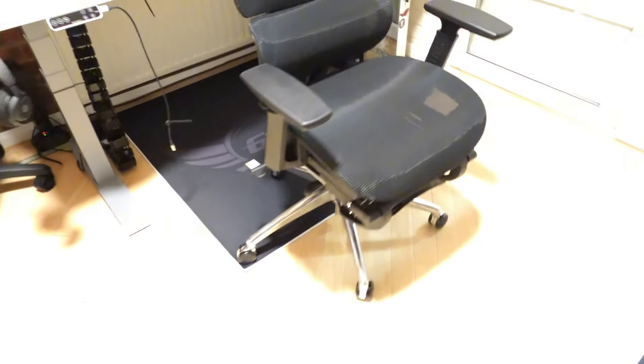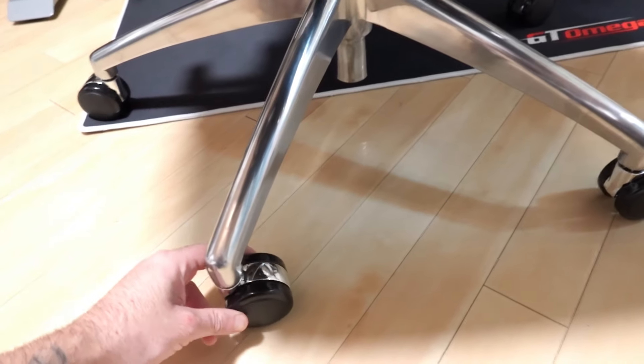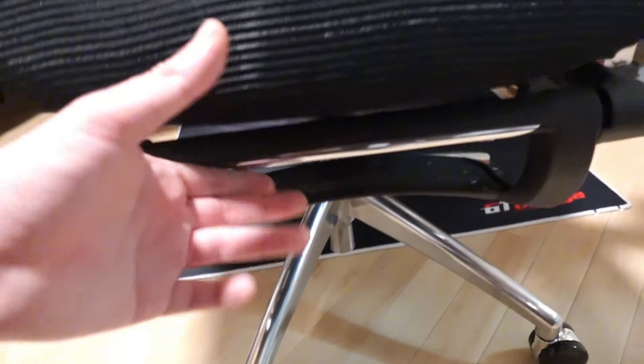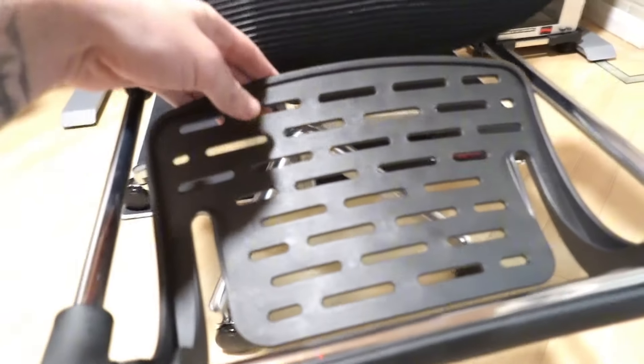Starting with the bottom — the star base is made from solid metal, which is really good. The wheels have plastic on them but the actual part holding them is made out of metal, so that's really solid. Under the chair we have a footrest.